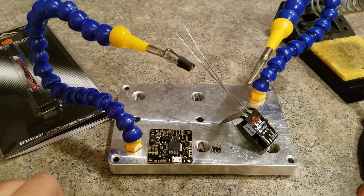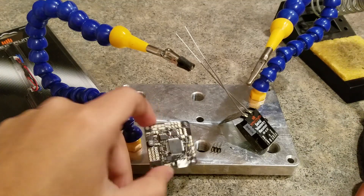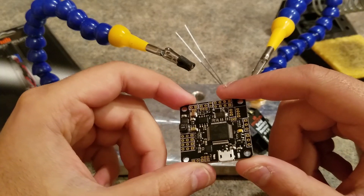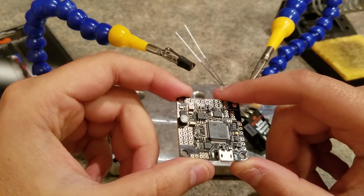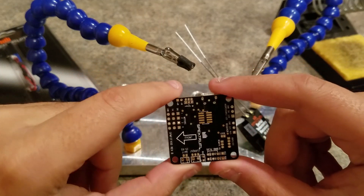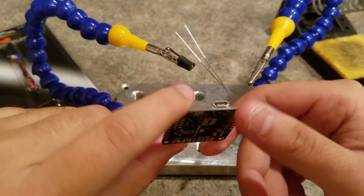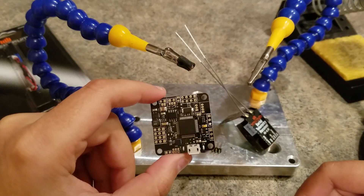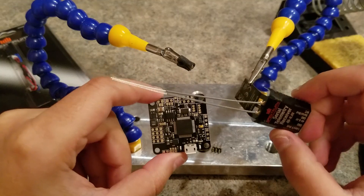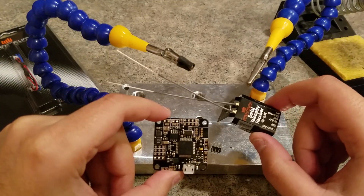Hey guys, Miguel here with Spectrum. We just announced our new F4 flight controller recently. This will be running RaceFlight, and some people have been wondering why we didn't include a receiver built onto the board. There are a few reasons for that, but this actually pairs really nicely with the new telemetry receiver.